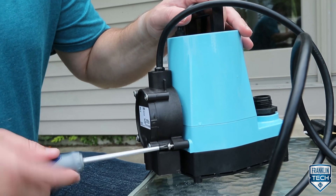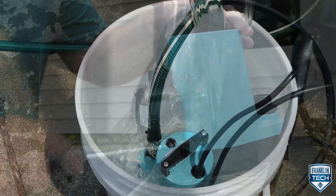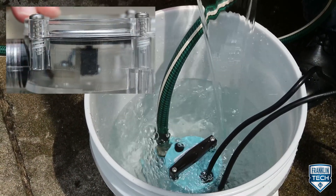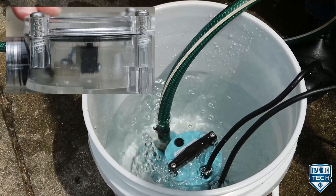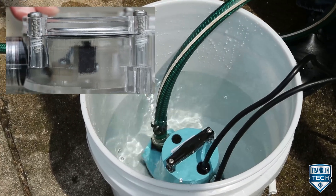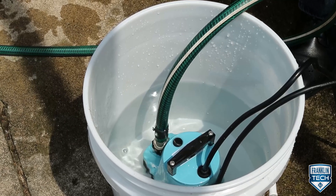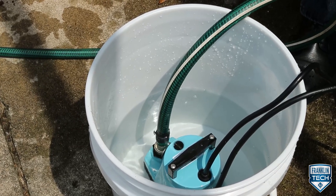Automatic models include a diaphragm switch. As water rises, the pressure is applied to the diaphragm switch, which activates the switch, turning on the pump. As the water level falls, the pressure decreases until the switch deactivates, turning the pump off.